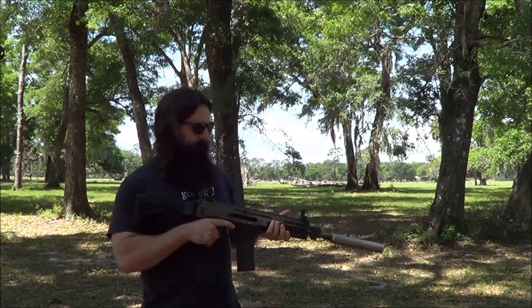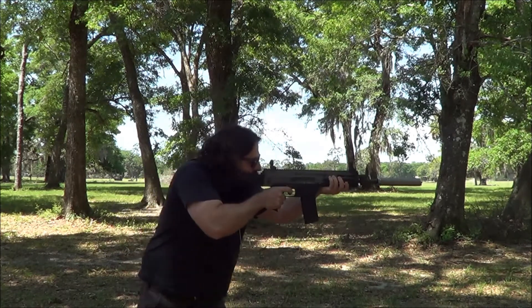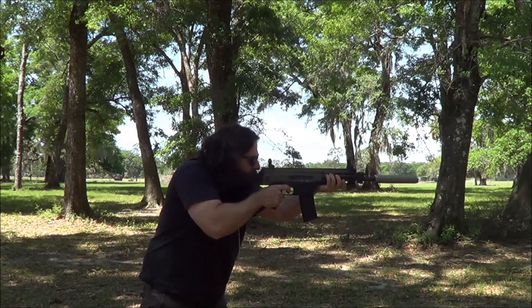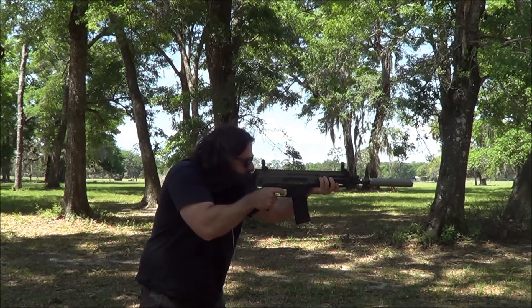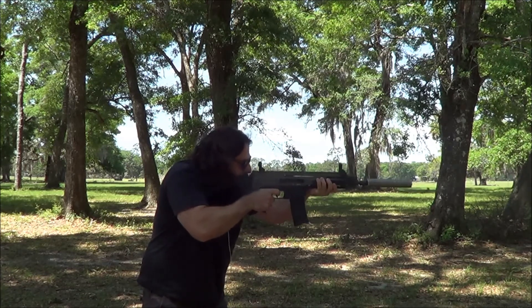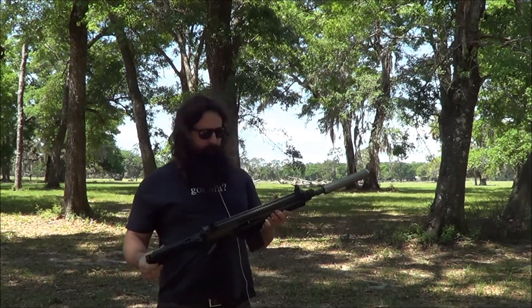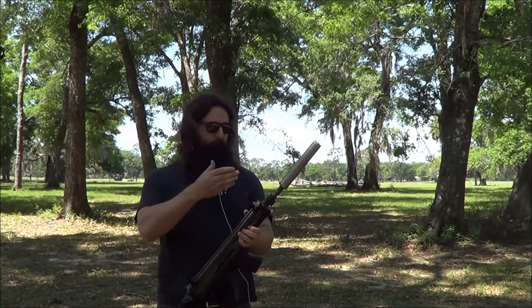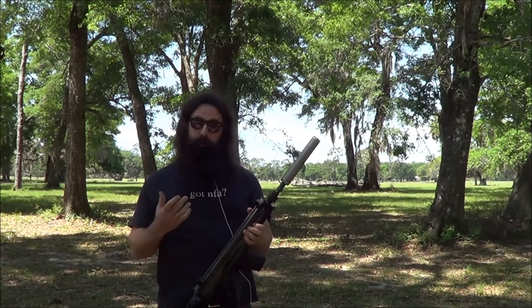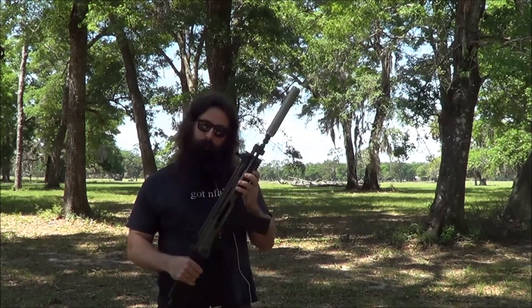CZ-805 Bren with the Thompson Machine 30Ti. There you have it — Thompson Machine 30Ti on the CZ-805 Bren. You got to hear sub-caliber through the 30Ti, which is kind of cool. Sounds really, really nice, actually.